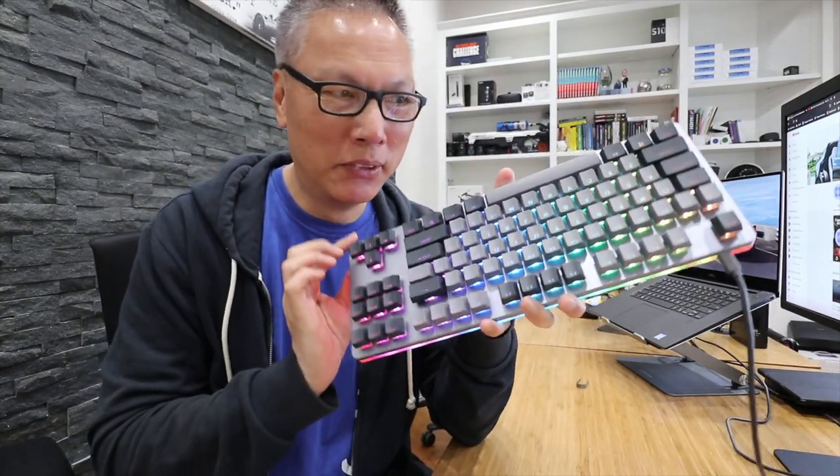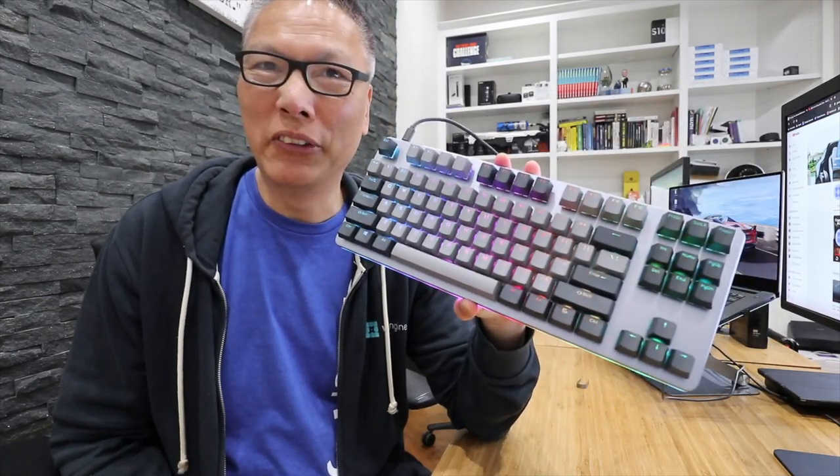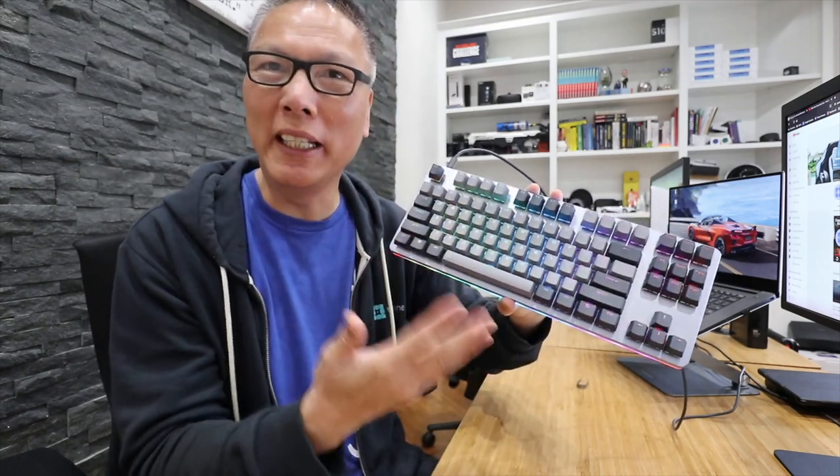Next we come to lighting. The Drop Control keyboard has beautiful RGB lighting with over 16 million colors, totally customizable — you can change the colors and lighting to whatever you want.